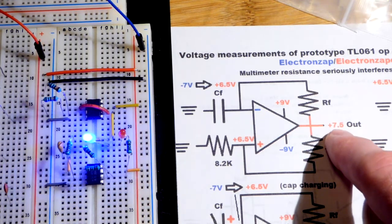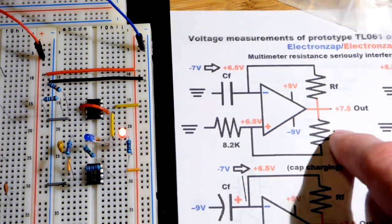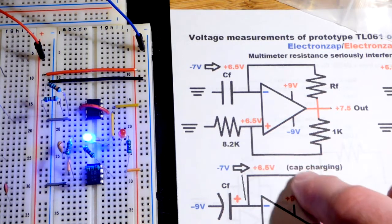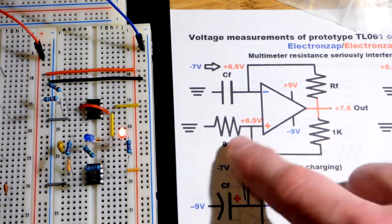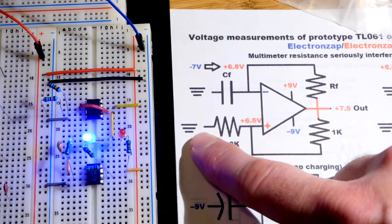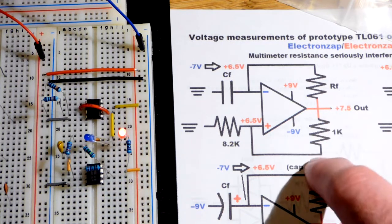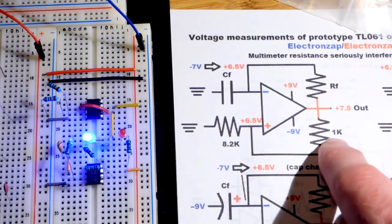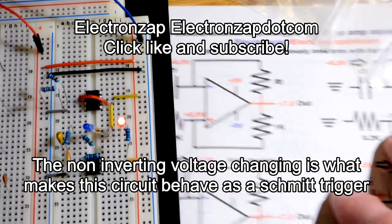If you need an op amp that goes all the way to the rail you'll have to look for one, but for this video I'm using the TL061. We have a one kilohm resistor coming to the non-inverting pin and a much larger 8.2 kilohm resistor. You can swap those values and you'll just get a different voltage — the circuit will work basically the same. Since the output is 7.5 positive volts across these two resistors and the one kilohm is toward the positive side, the voltage at the non-inverting pin is a little bit lower — about positive 6.5 volts.